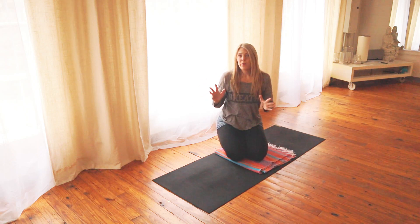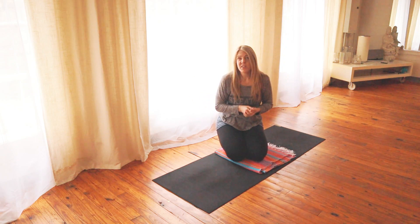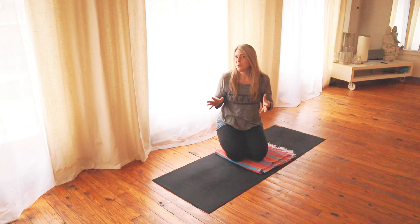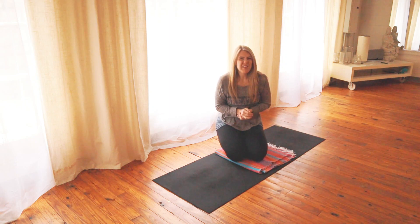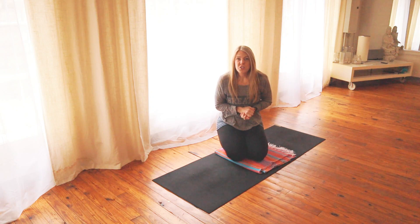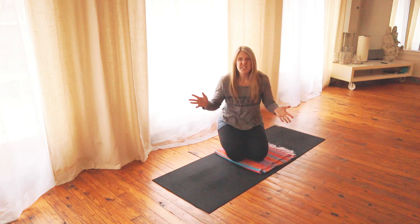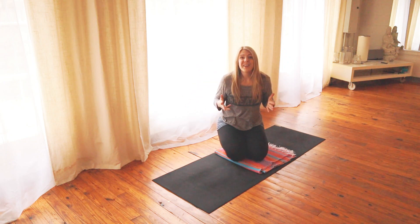If you're about to work out, I recommend that you don't do any long static holds, so I'm not going to have any of those in this video. These are just things you can do to help increase your mobility. Listen to my breathing cues because those are pretty important when we try to do any sort of mobility work — it just sends the signal to the body that we can relax and get everything flowing.